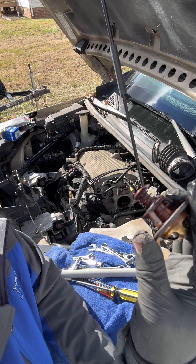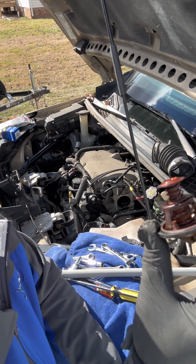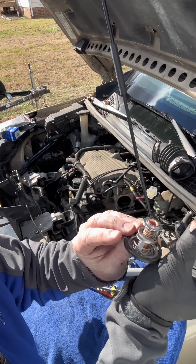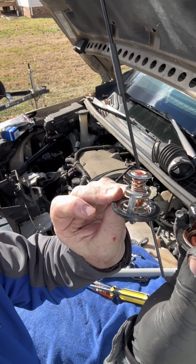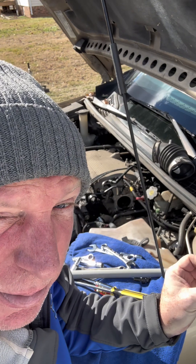Here's the old one — it does look in pretty rough condition, especially in comparison to the new one. We'll be putting that in and putting things back together.